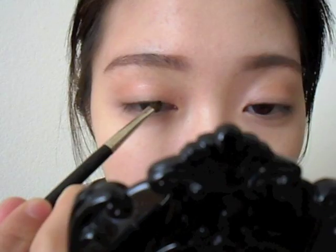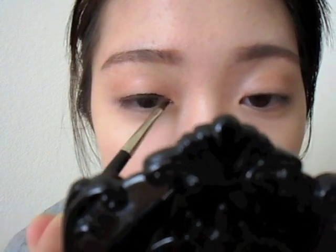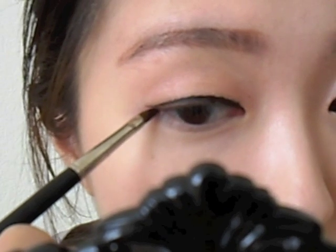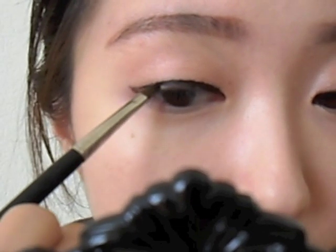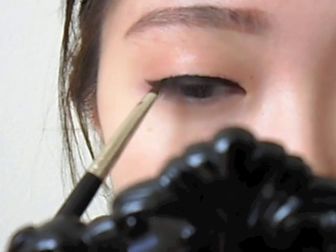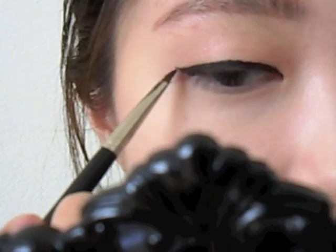Taking this brush, I'm going to pack some on the top like that. I am just applying it as close to the lash line as possible, extending it out. I'm extending it out slightly like this. And I'm creating a wing from below, like that, and filling in the gap.